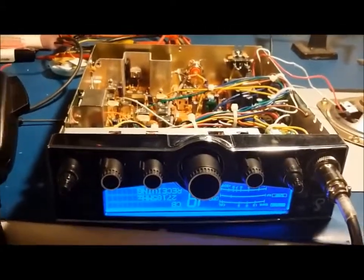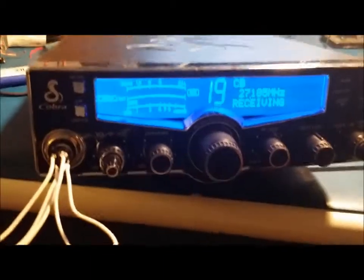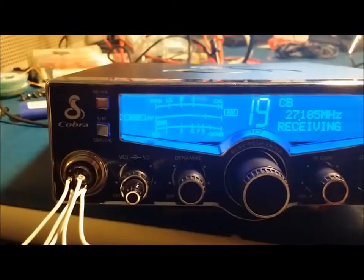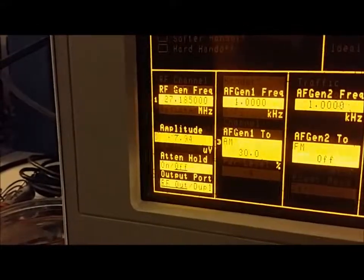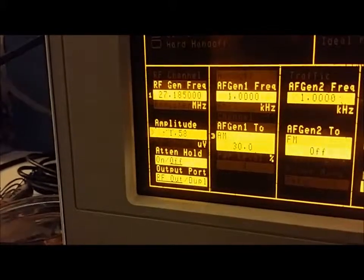There's one thing I just found that I want to show you. Whoever was in here before must have really messed up the receive portion. Right now I got the signal generator set for 100 microvolts - usually 100 microvolts will give you an S9 reading on the meter, but as you can see it's only at S1. The sensitivity is horrible. I should be able to turn this down to one microvolt and you'd still be hearing the tone - but I'm already at about four microvolts and you can barely even hear anything. Something's all out of whack on the receiver - it's going to need alignment.